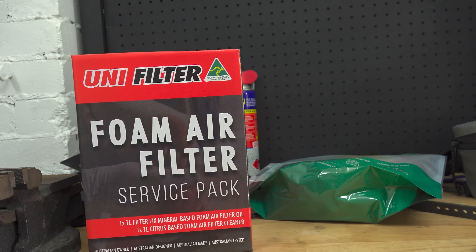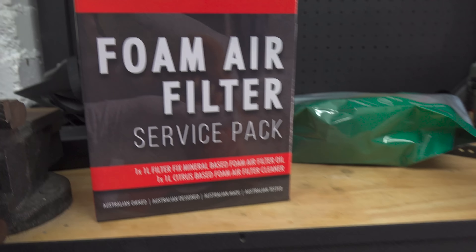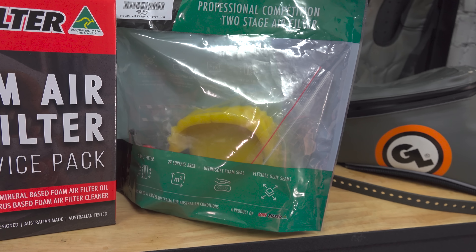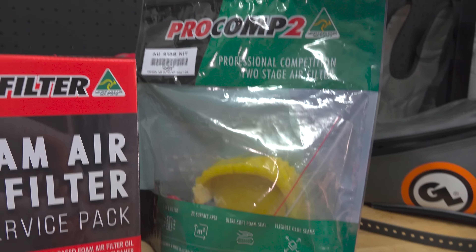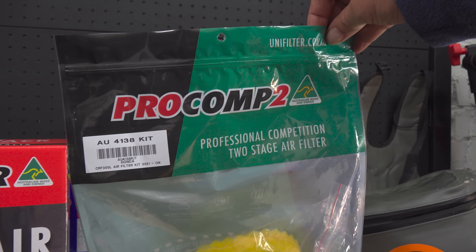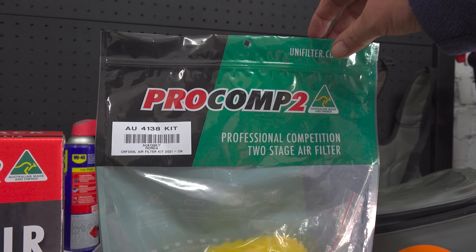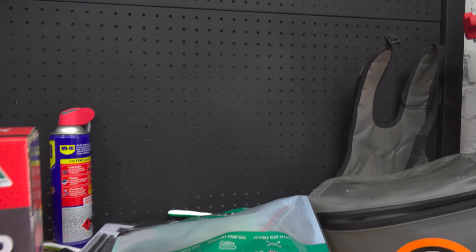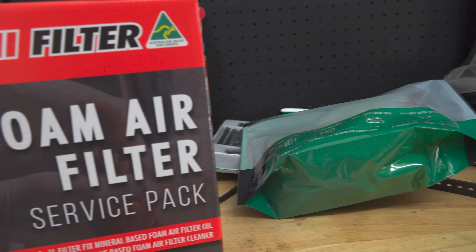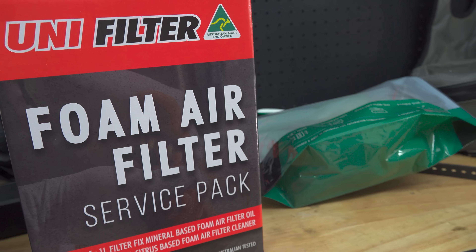A couple of days ago, Miles Gooch from Unifilter came over and we fitted a beautiful foam air filter to our bike. He's given us a Pro Comp two-stage air filter kit. These are available on Unifilter's website from Monday the 11th — anyone interested can order them all over the world through the Australian Unifilter site.